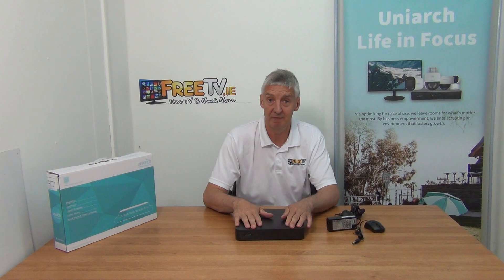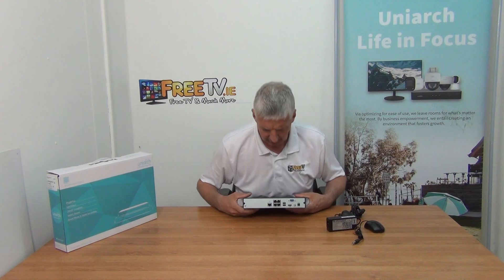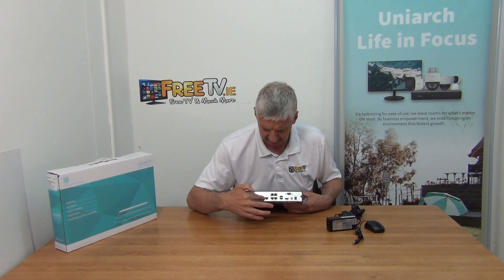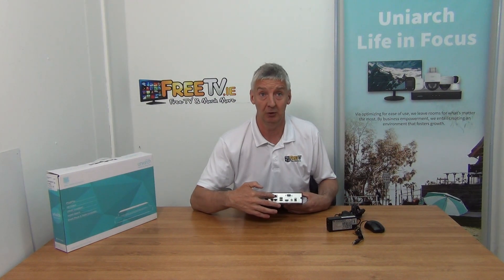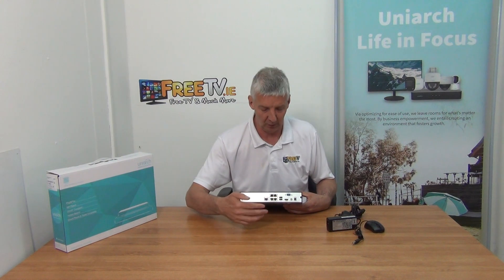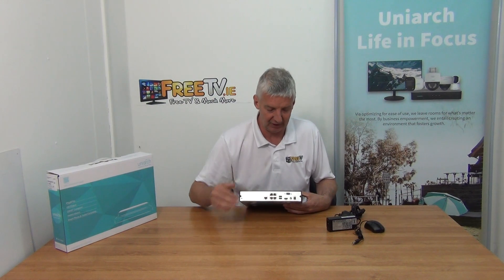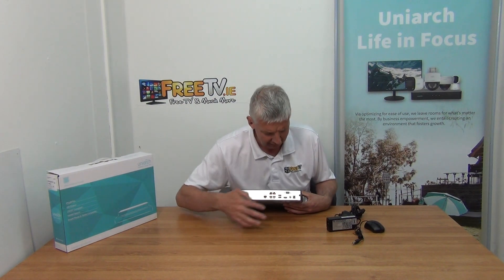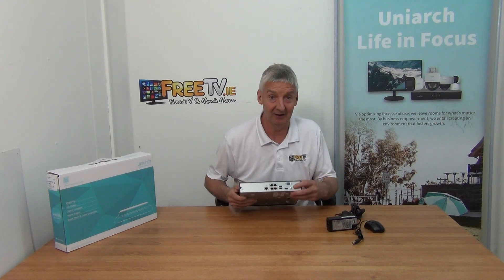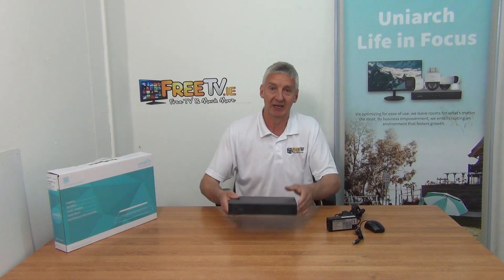Looking at the front of the NVR, there's very little to see. Moving to the back, we have a network connection port, and then four PoE ports for running IP cameras directly into it. We have two USB ports, an HDMI output, and a VGA output for connecting to a monitor. The external power input is also on the back — it's a larger connector simply because of the power going into it.